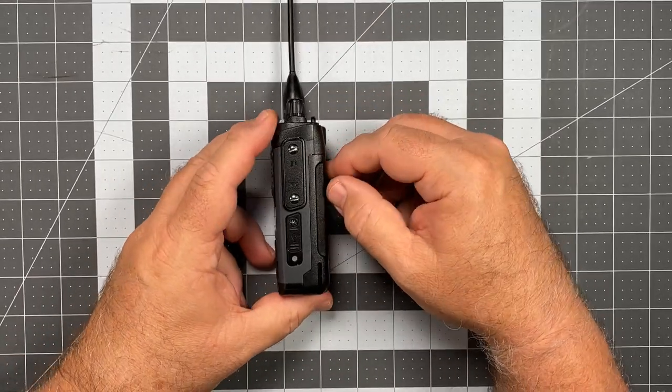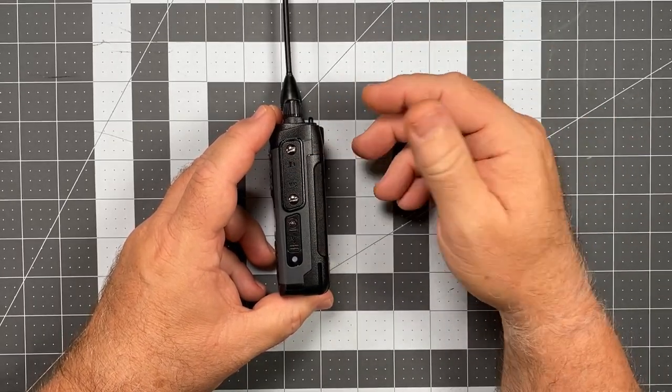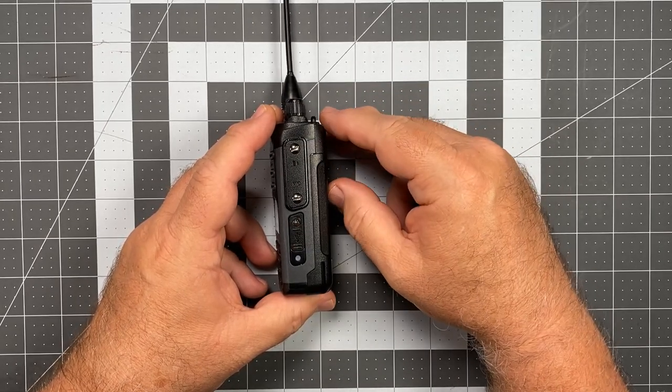Moving over to this side, we've already talked about these two ports. We have our speaker mic port — it uses a K1 type plug, so Baofeng speaker mics and Kenwood speaker mics all work with this just fine. And we have our USB-C charging port.